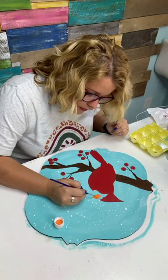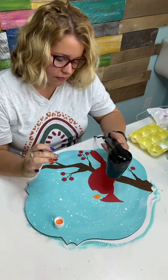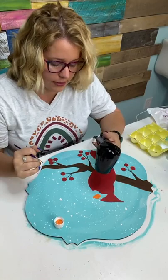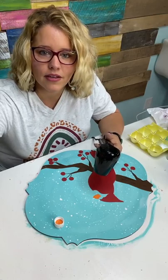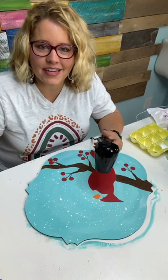Why did we splatter paint first and not after? We splattered first because I did not want splatter all over my bird. I wanted the bird to look like she flew in and just landed on this branch without snow all over her, sheltered by the tree. We could still add a little bit of splatter on top of the branches and just try not to get it on the bird. In hindsight, I could have painted the branch first and then splattered so the branch would have snow on it, but you know — I do make mistakes.